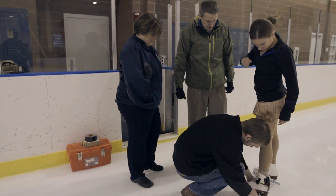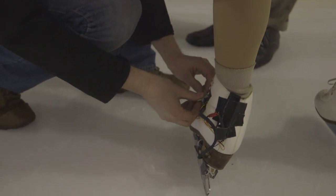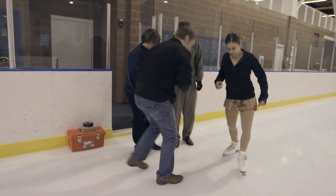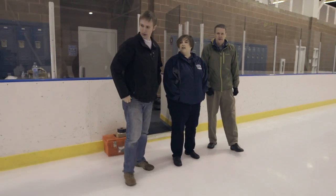We've been designing a device that we can attach to a figure skate. It'll be unobtrusive to the skater and it'll measure the impact forces on takeoff and landing. This is really the first time that actual forces are measured on ice.